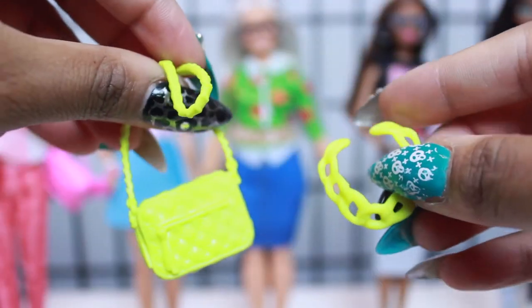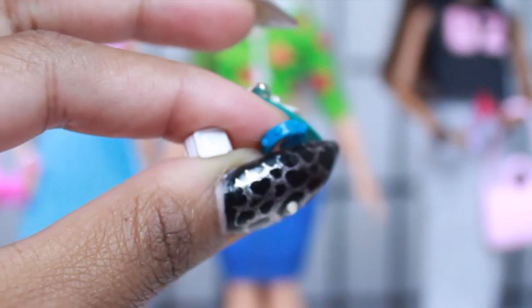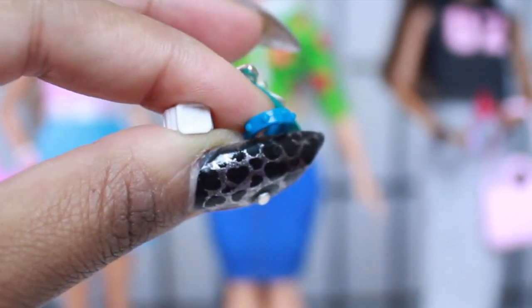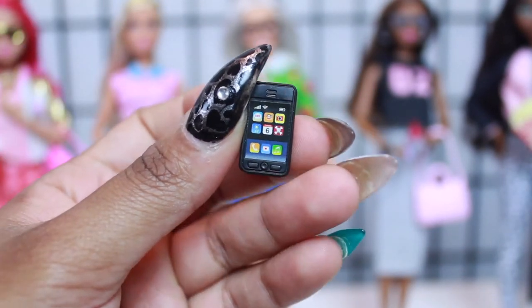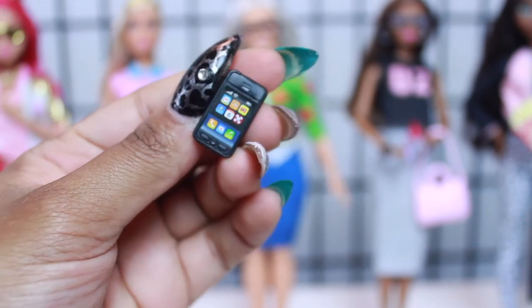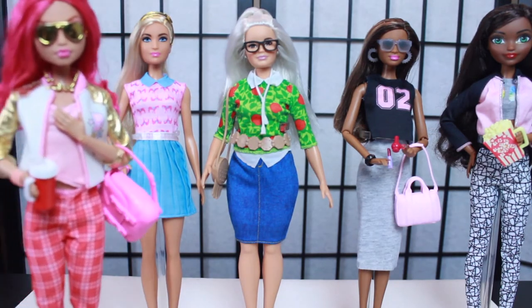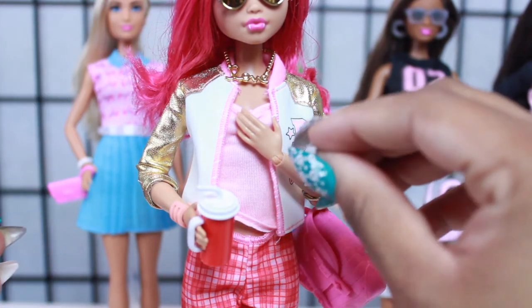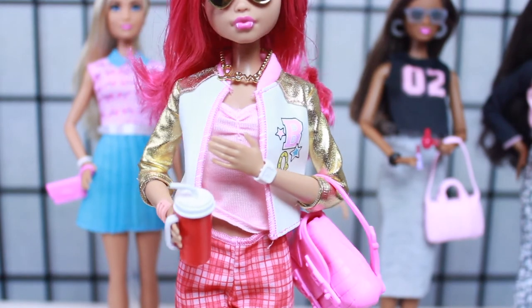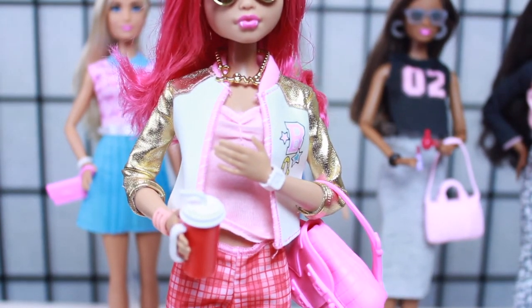We're finally on our last accessory pack - the first one I remember seeing. Opening it up, we can see it comes with a cute neon purse, a neon chain necklace, a super cute belt, a cute headband, a bracelet, a watch that looks like it might be an Apple Watch, some super cute shades, and an iPhone. By the way, I used to be Team iPhone but I'm actually Team Android - Team Galaxy - now. Let me know in the comments: do you have an iPhone or an Android?